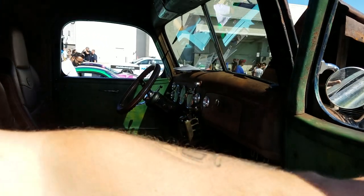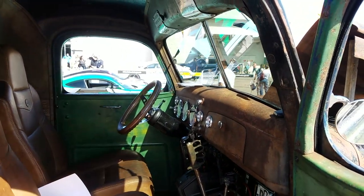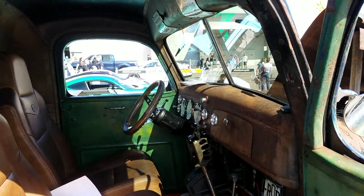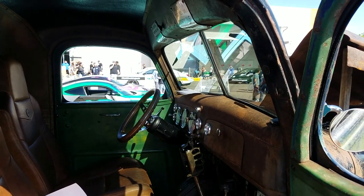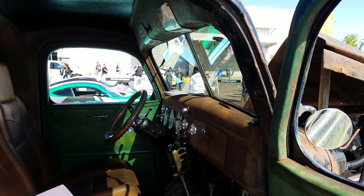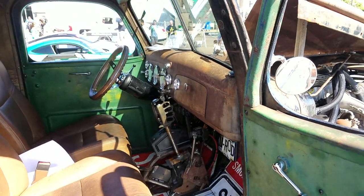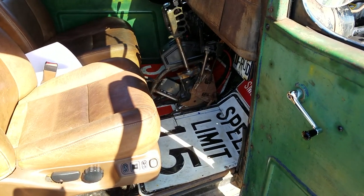And how about those gauges? Those are all Omegas on the top, basically for a gas job, and then just regular ISSPRO gauges on that — your regular trans, boost, pyro. EGT in the floor, kind of just made the floor work. It's very tight underneath there.